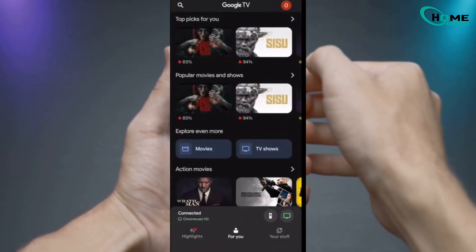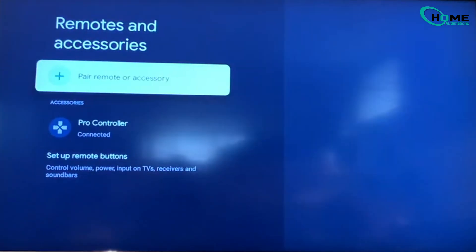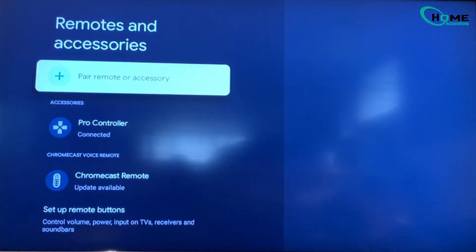Almost done. Next, on your phone's Google TV remote, go to Settings, then Remotes and Accessories, and hit Pair Accessory. The Chromecast should spot your remote — tap it to pair. If it works, congrats, you're back in business.